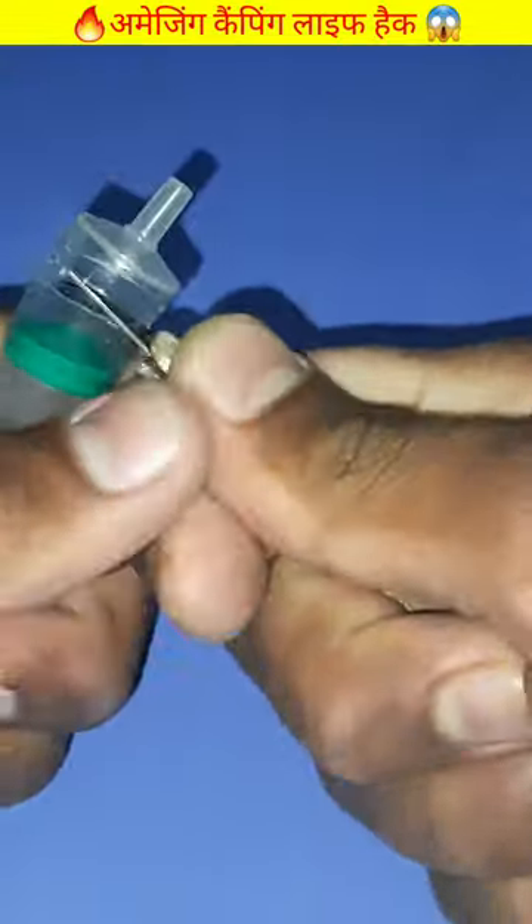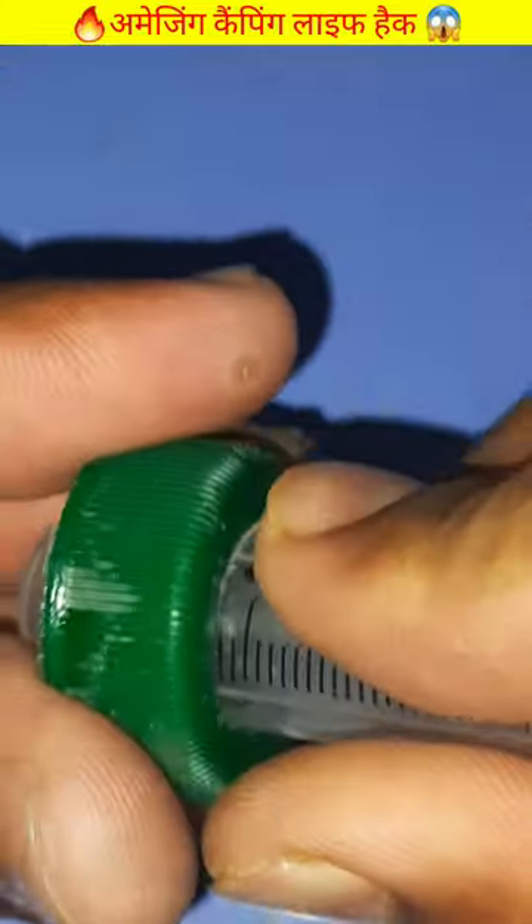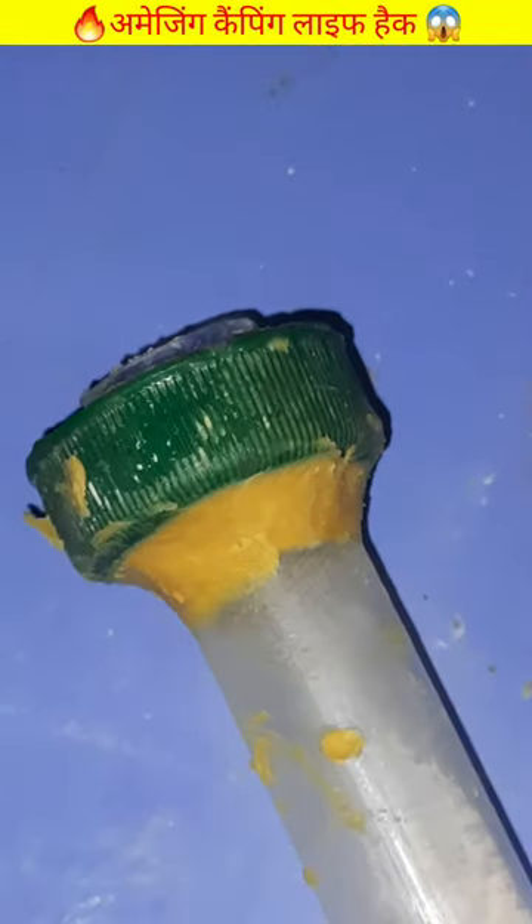This life hack is very useful. We have to cut it from this syringe, then we have to put it in a bottle cap, then we have to put it in a bottle, then we will pack it with it and use it as well.